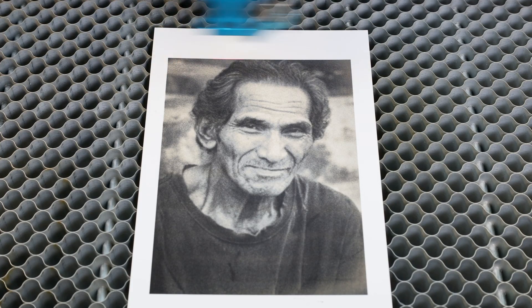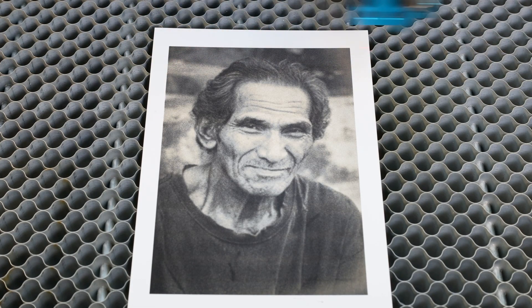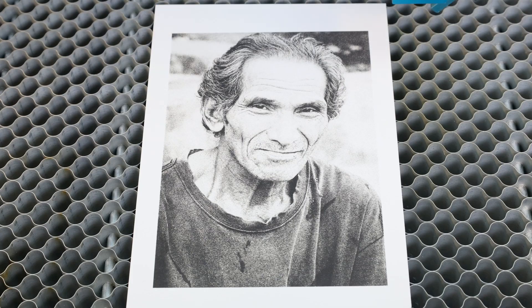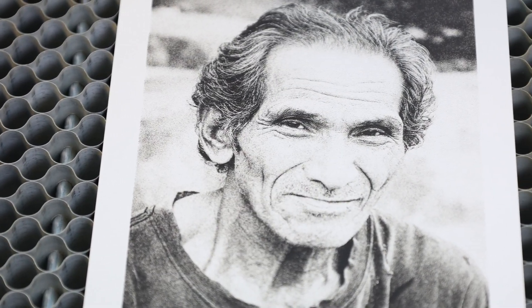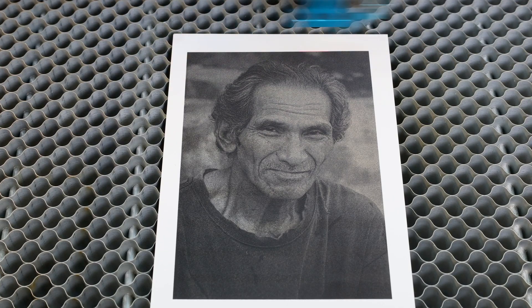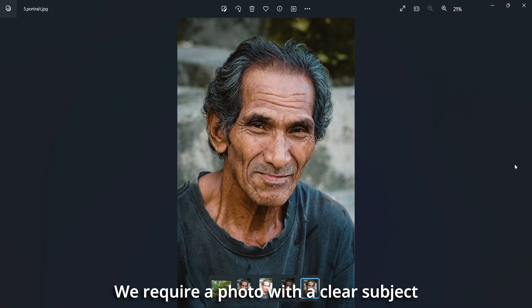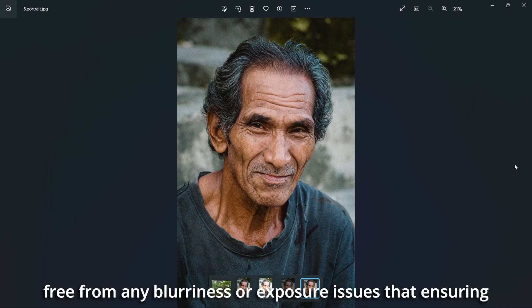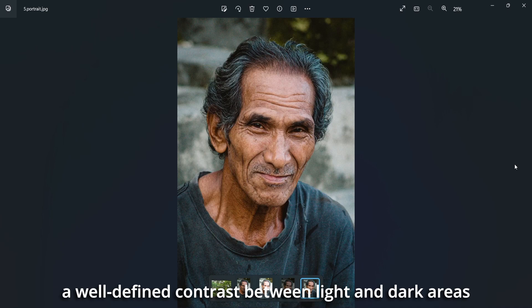overexposure, or underexposure, is not well suited as a candidate for engraving. We require a photo with a clear subject occupying two-thirds of the frame, free from any blurriness or exposure issues, ensuring a well-defined contrast between light and dark areas, which is conducive to engraving.